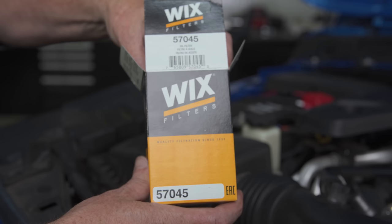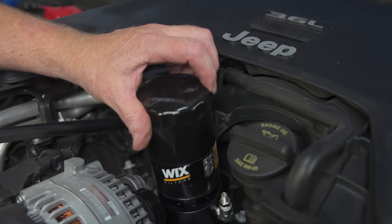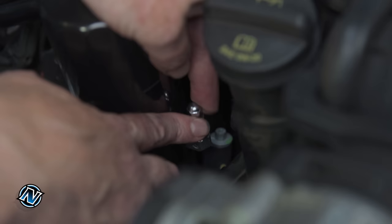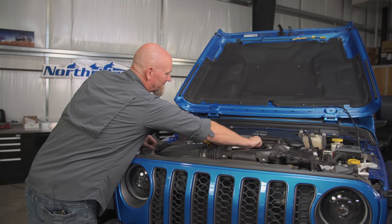For our filter we're using the Wix 57045. You want to use this or something similar — make sure it's a good quality filter. Lubricate the bottom of the filter gasket, then come in snug and give it another three-quarters of a turn. That's all there is to installing the Baxter Performance spin-on oil filter adapter.